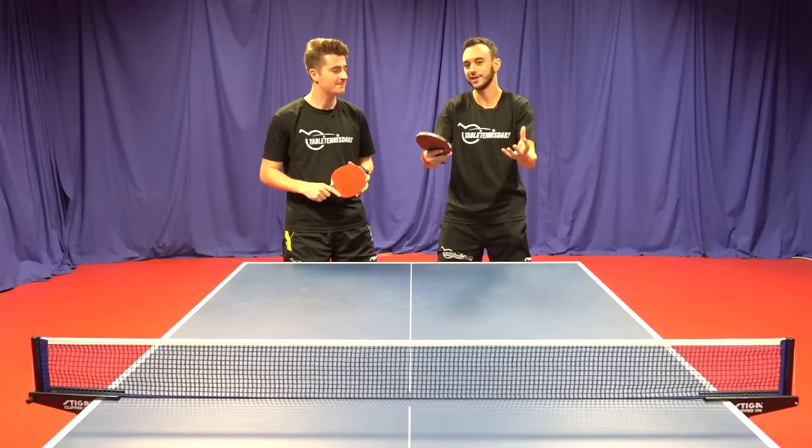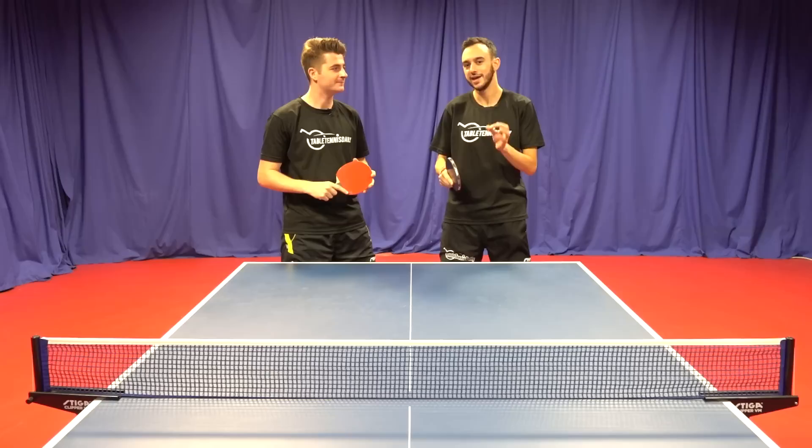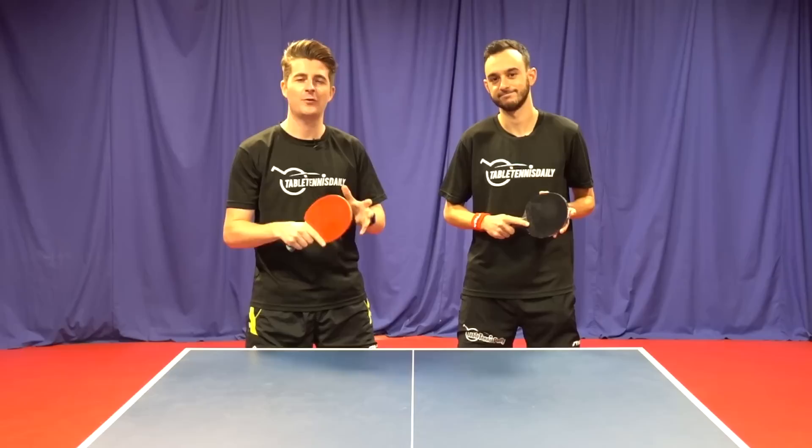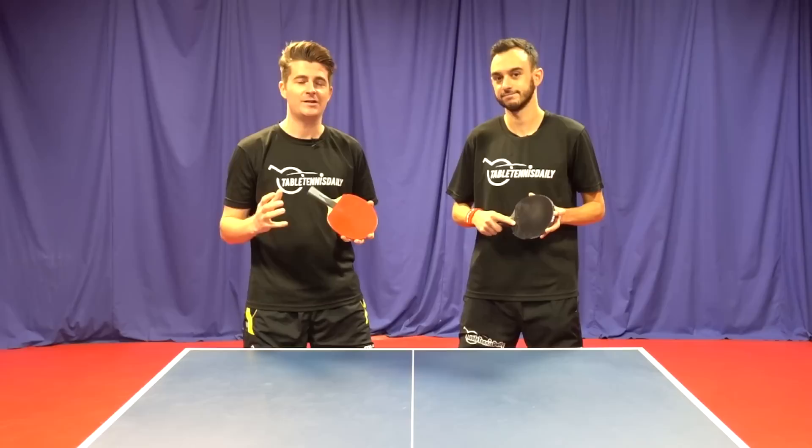You're struggling to return, or perhaps you get it on the table but the return's too weak and you're under pressure early in the point and that's difficult to recover. So if you can improve these returns, we'll give you a few key things to look out for — it will make a big difference to your game. In this video we're not going to go through every single type of serve because there are so many variations. We're going to take a look at the key things to look out for which will give you a better foundation to actually receive these serves. So let's get straight into tip number one.